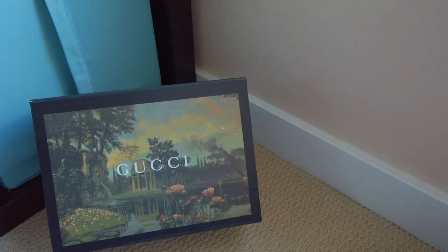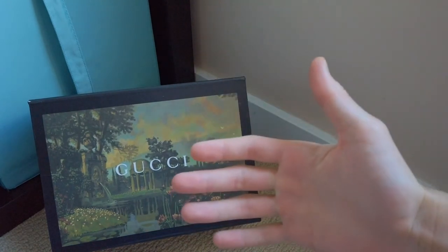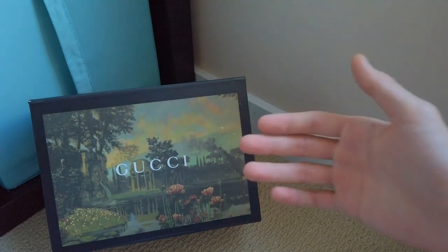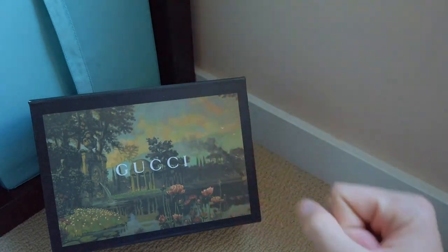Yo, what is good guys, union sneakers back with another video. Today we're gonna be looking at something a little bit different — we're not looking at shoes, but we are looking at some designer hyped goods, I would say so myself.